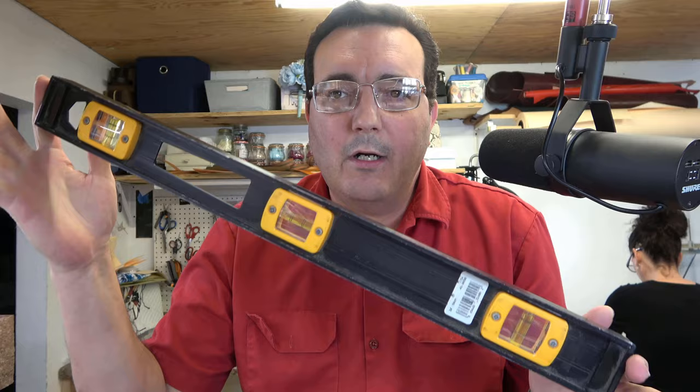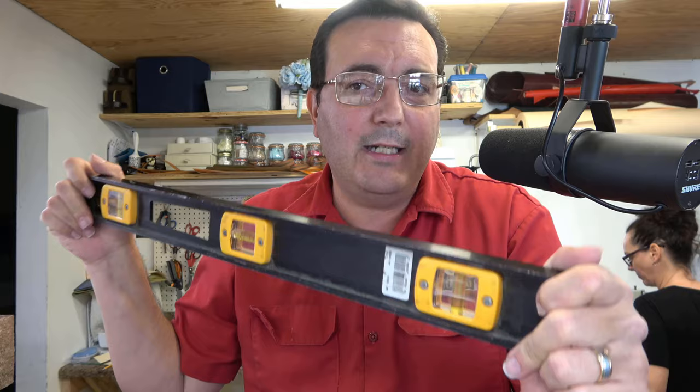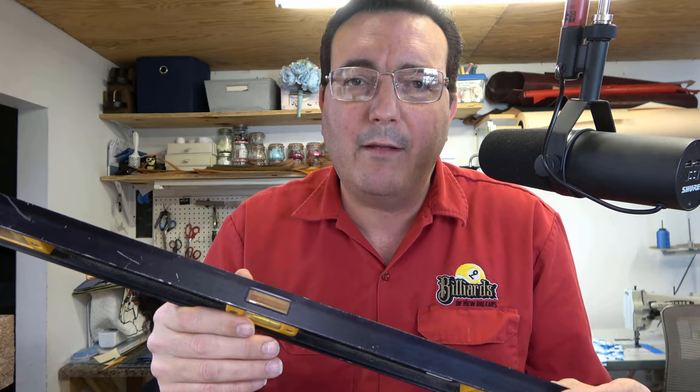This is a two-foot Stanley. It's an I-beam level, which typically I'm not all that fond of. I can't really stand I-beam levels, but this one's actually a fairly decent one — it's extremely rigid. This is a Stanley Fat Max, and this one's probably three or four years old and it's getting time to replace it — give it to a carpenter friend or something like that.